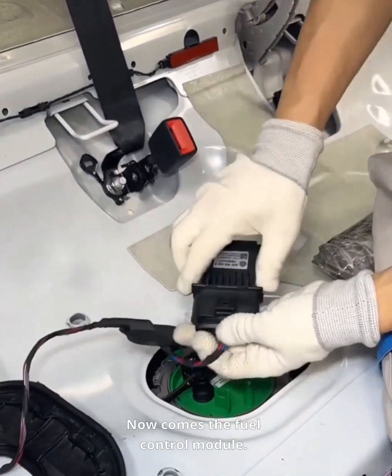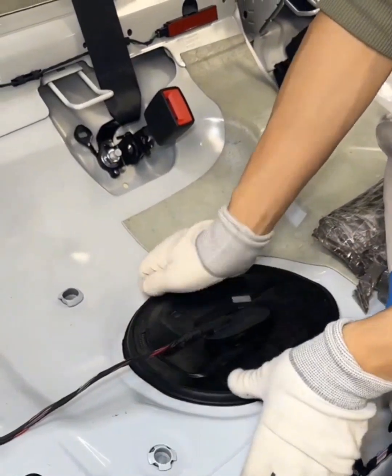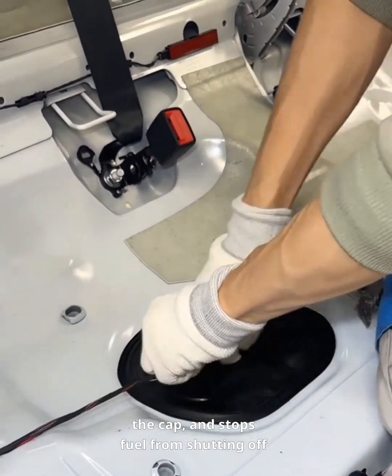Now comes the fuel control module. It manages how fuel gets stored and delivered. When you pump gas, it handles venting, seals the cap, and stops fuel from shutting off too early.